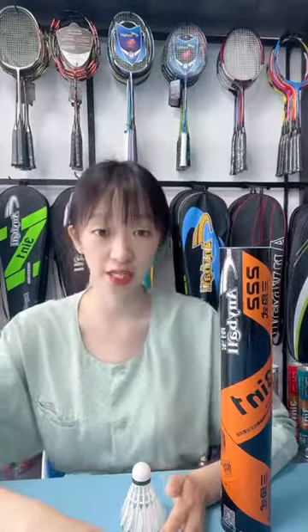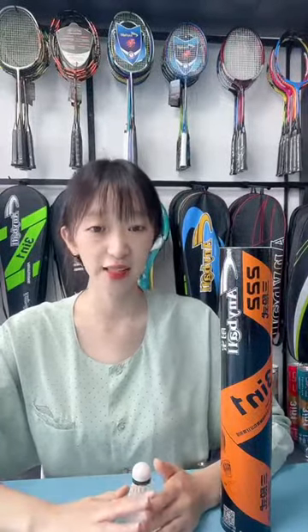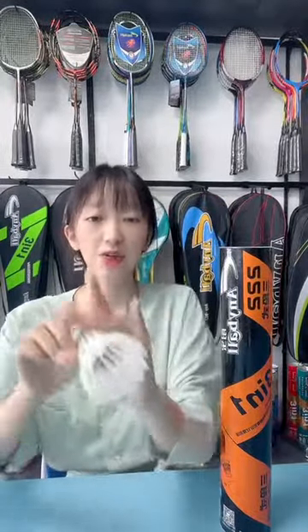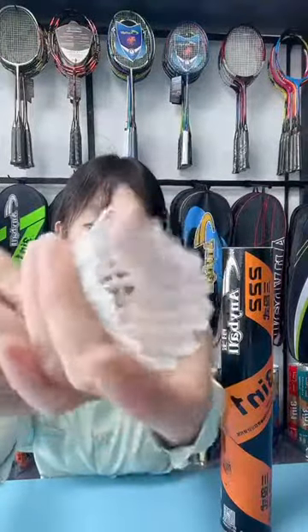Let's talk about the advantages. Firstly, this type is not only used for recreation but also for training. Secondly, it is not easy to crack and can ensure the stability of flight. Good quality ball head, good elasticity, and refreshes very easily. You can grab it like this — it refreshes very quickly.